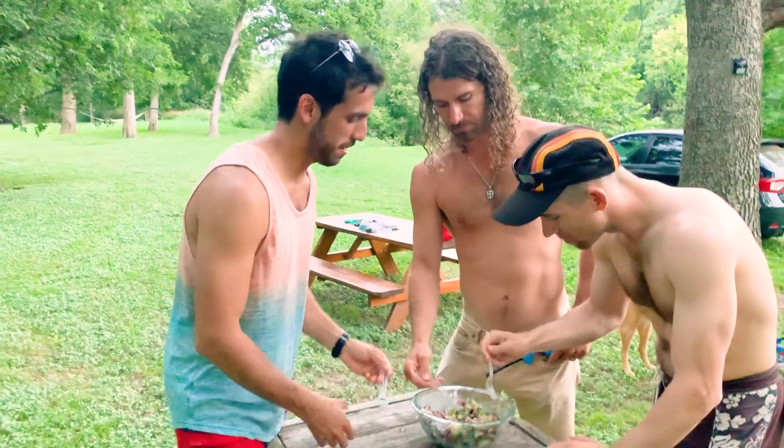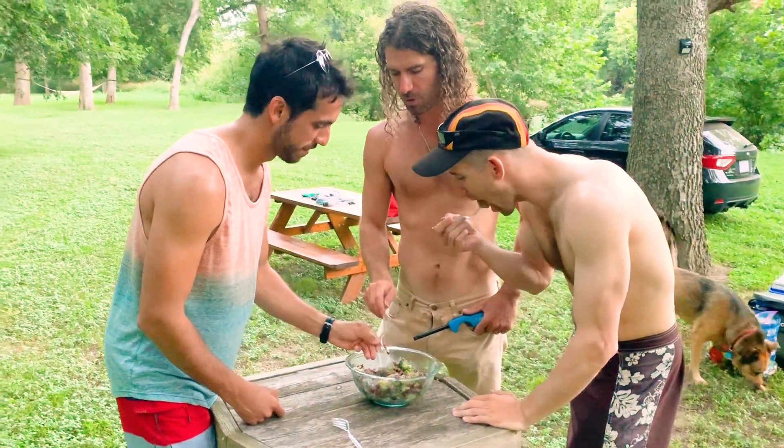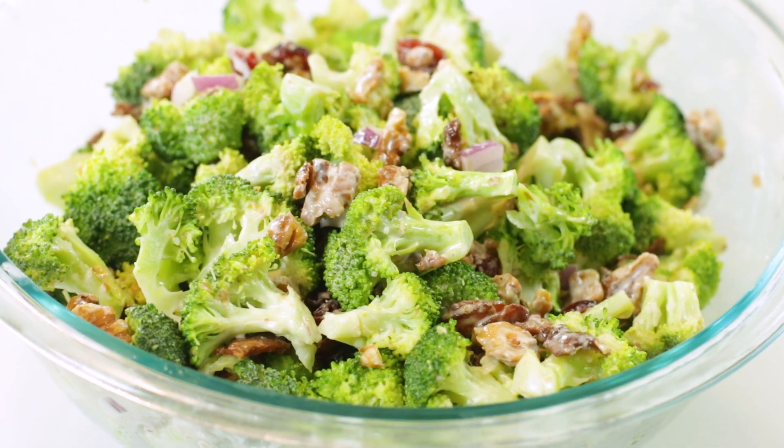Summer is full of a ton of events where you need to bring a healthy and quick side dish. From Memorial Day and Labor Day to July 4th picnics, it seems like I'm always searching for something to bring along with me. No more searching — I've got the recipe for you. It's this broccoli salad because it's so simple to make, everybody devours it, and you can make it ahead the night before so it's ready to go when you are. Come on in and let's get started.